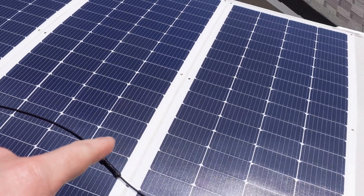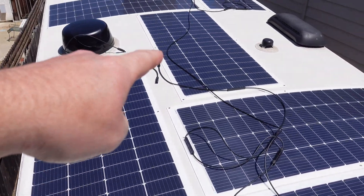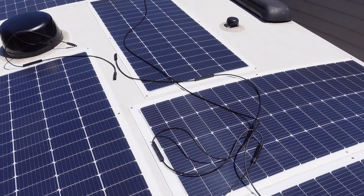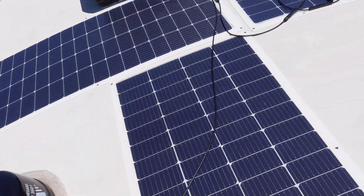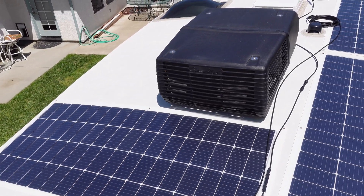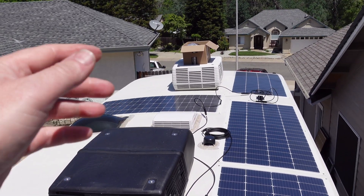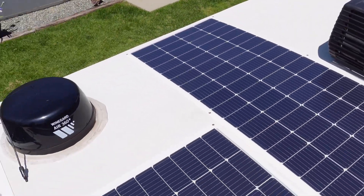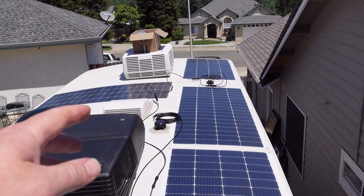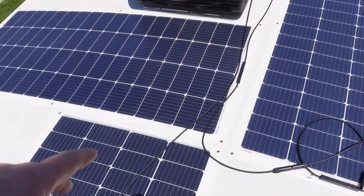Now for the wiring — all the panels are down. These five on one side will be in series, giving roughly 100 volts at about 20 amps. Then these five on the other side are also in series at the same voltage, and then they parallel in together. I may add one more panel up front later, but for now these two strings of five wire up and parallel in.